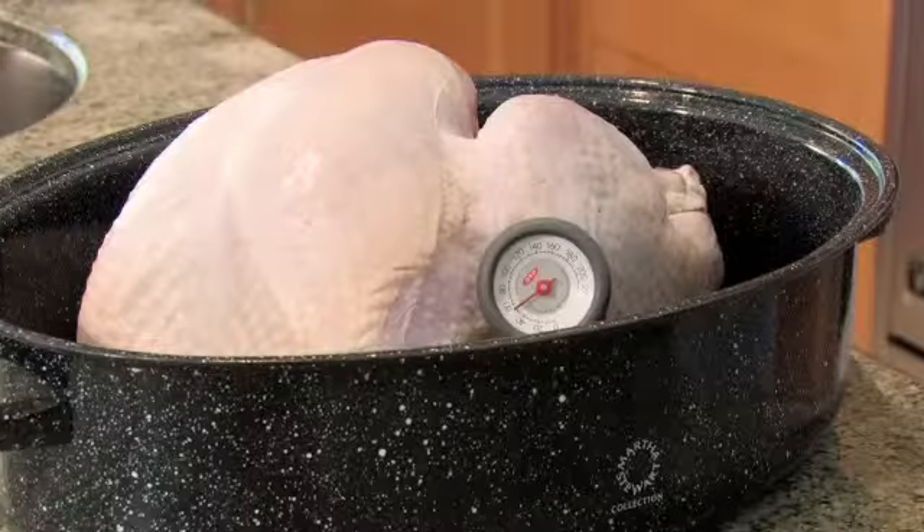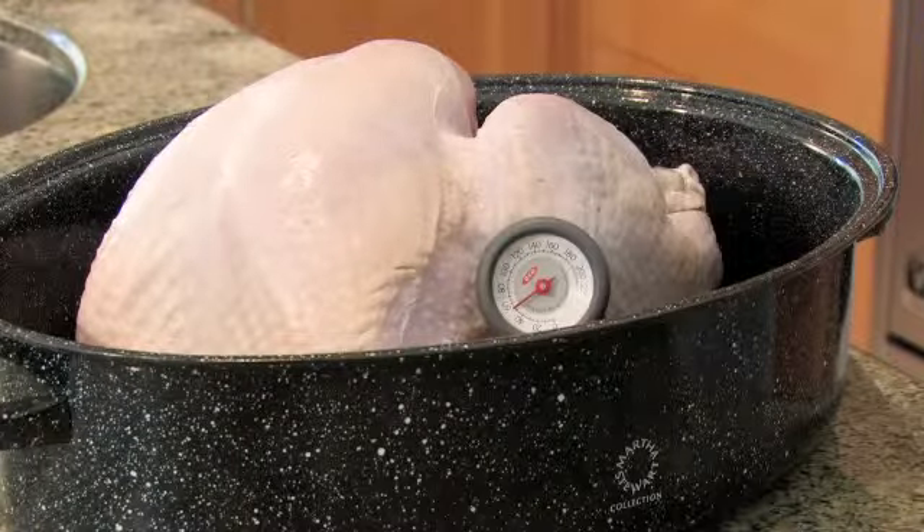Hi, I'm Michelle Karam with Dishes by Michelle in Los Angeles, California. I'm here today to talk to you about how to properly use a meat thermometer when cooking a turkey.